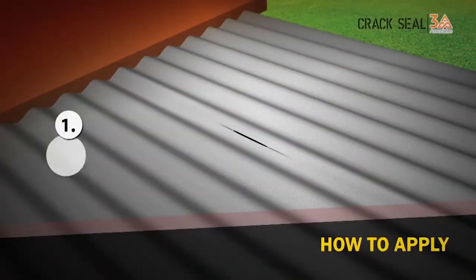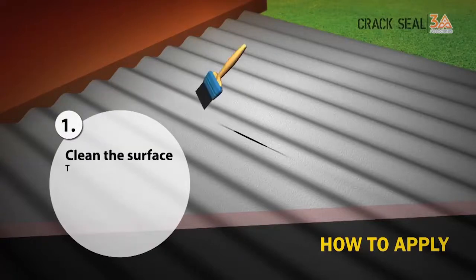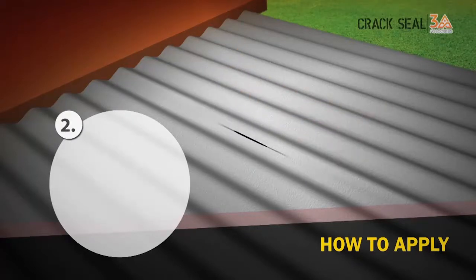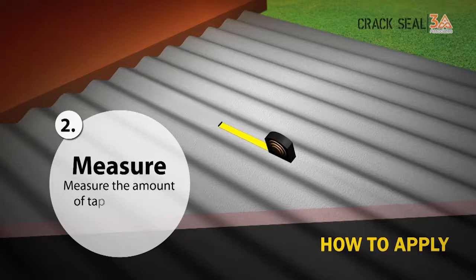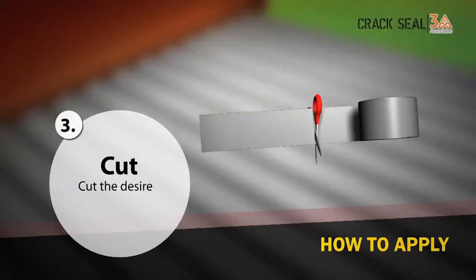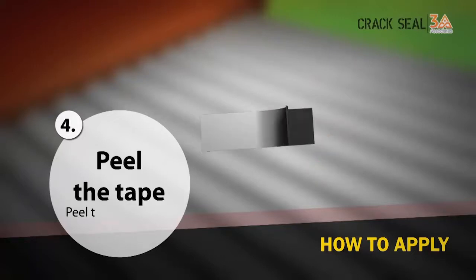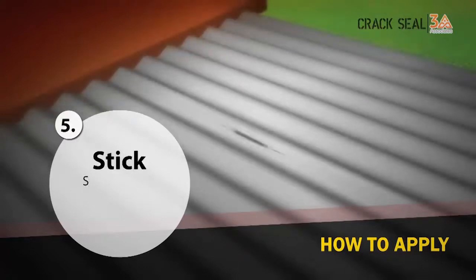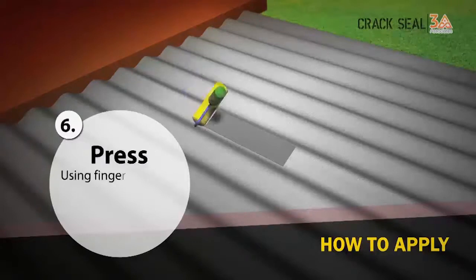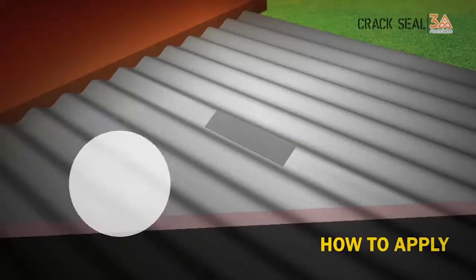Let us see how to apply. First, clean the surface — the surface should be dry and free from loose particles. Measure the amount of tape you need, then cut the desired length of the tape. Peel the release film, stick the tape, and press firmly on the surface. Seal it by using fingers or a roller, press down firmly, and remove any air pockets.